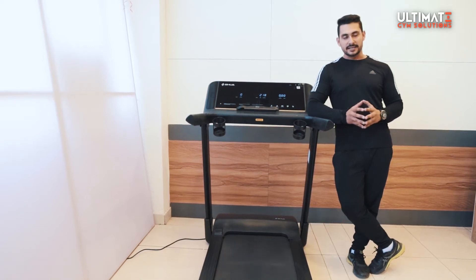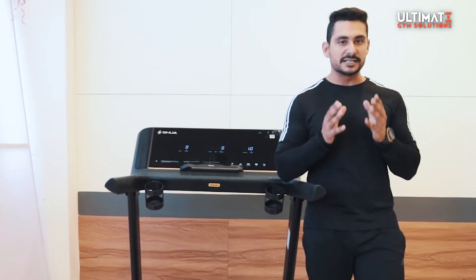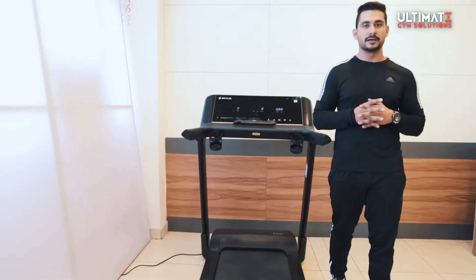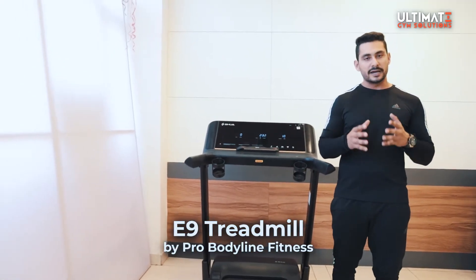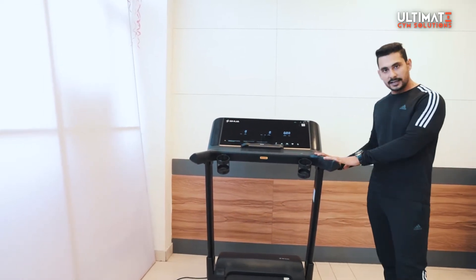Hi everyone, I'm Nishek Elneja from Ultimate Gym Solutions Mahali, and today we are going to review a very special edition — this is a very special treadmill because it is not in this market. It is the E9 treadmill, introduced by ProBody9 Fitness, and today we are going to see what is special in it.